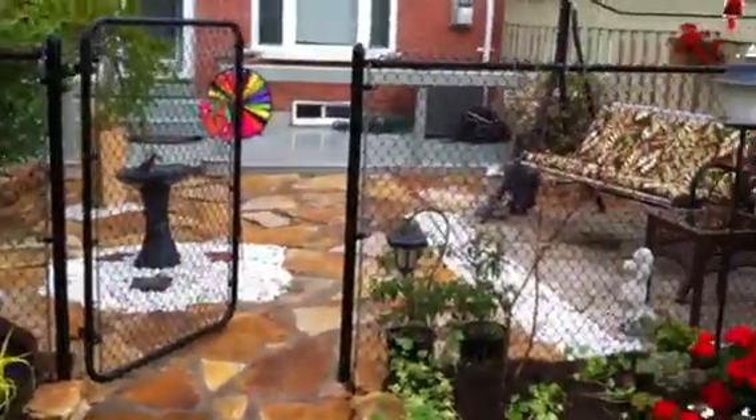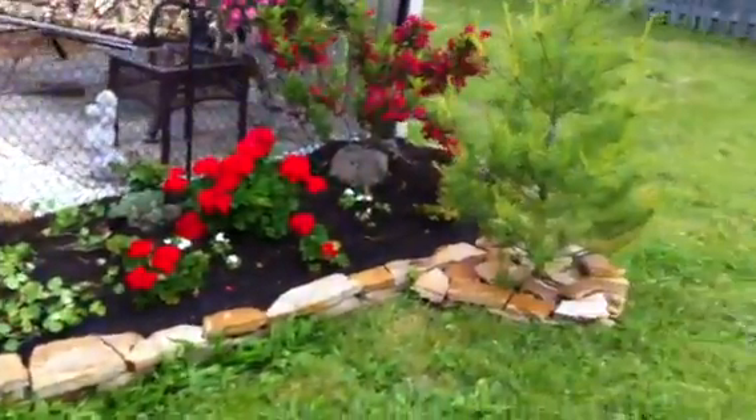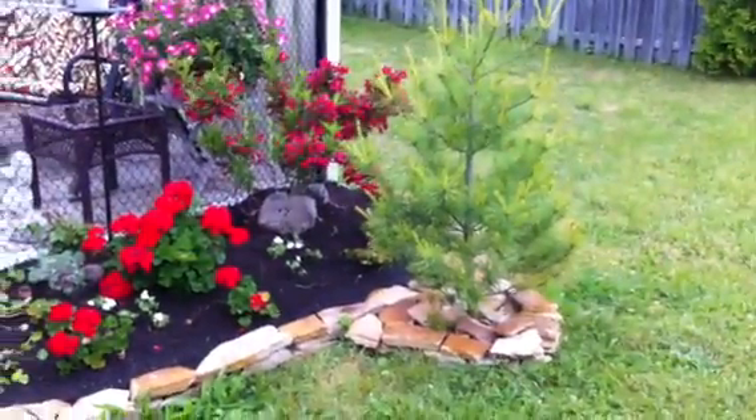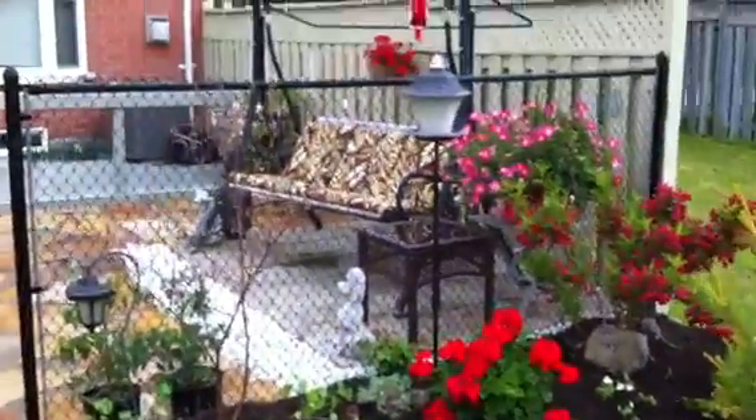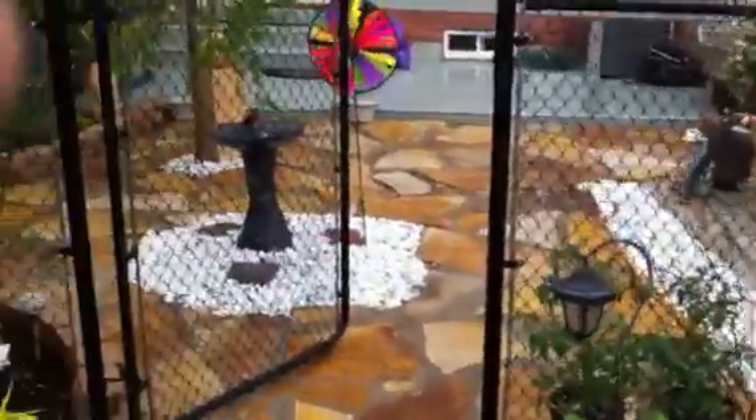I ripped up everything in this whole backyard, painted the deck, built new garden beds, laid that patio, relayed all the flagstone.